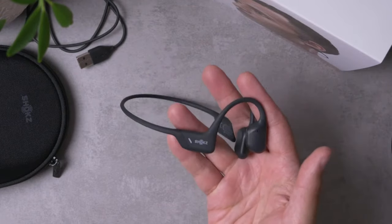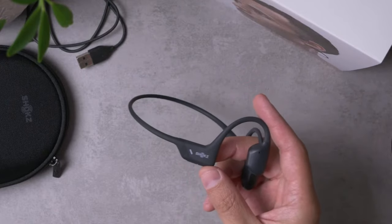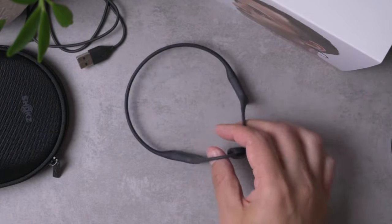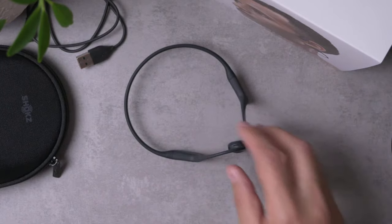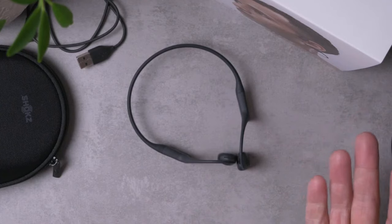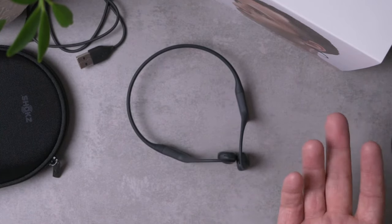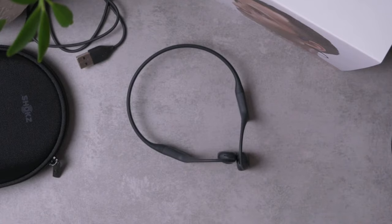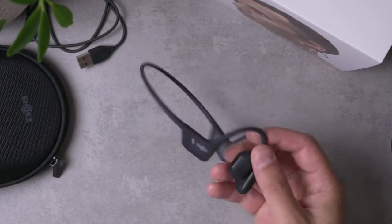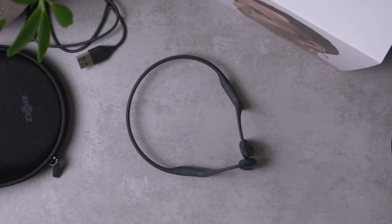The other thing I really like about this set is that it is sufficiently water resistant. They don't claim waterproof — they claim some sort of water resistant IPX rating — but it's basically enough that I don't worry about these things at all. I'll walk in the rain with them, don't sweat it. If I'm out working out and sweating, don't sweat that either. I honestly just don't worry about the water resistance of these things.